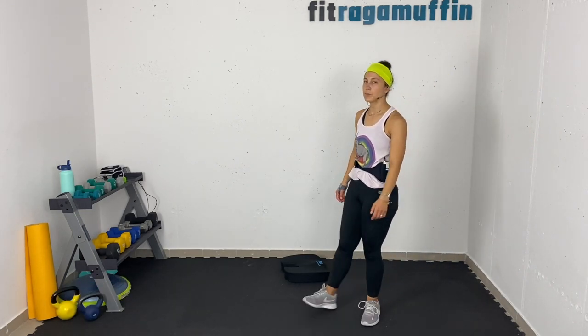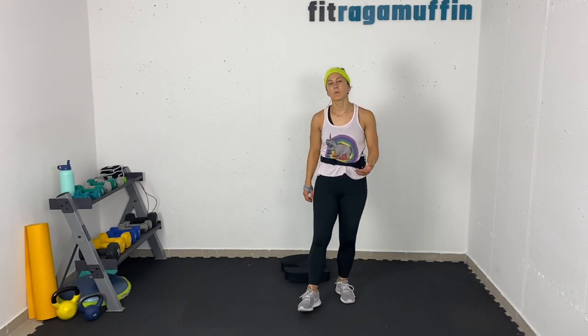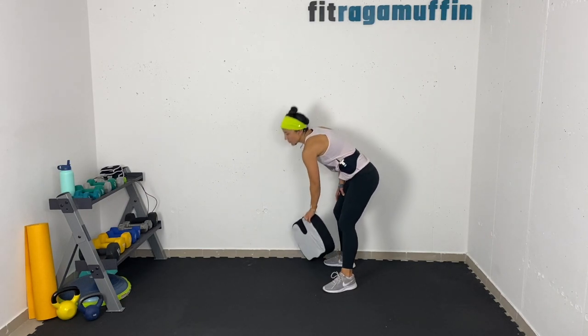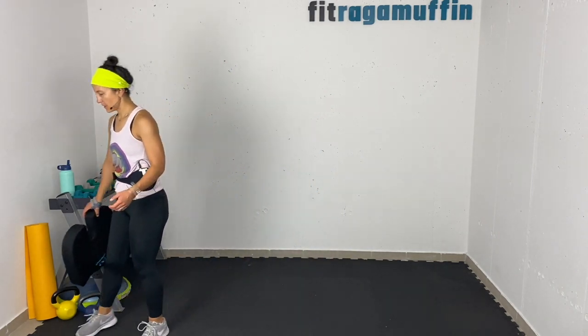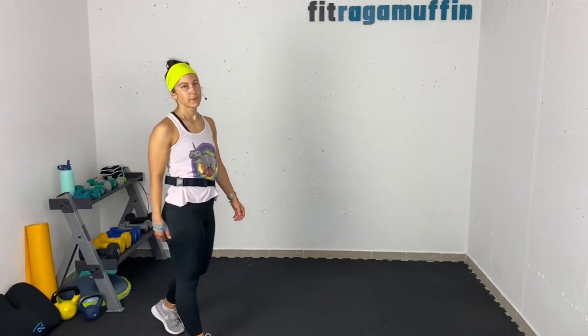Complete! Ragamuffins, you all rocked this — number one, Jump for Joy, day one. I hope you enjoyed it. I'll be back with plenty more — I'm about to film day two right now. Movement for joy, see y'all next time!